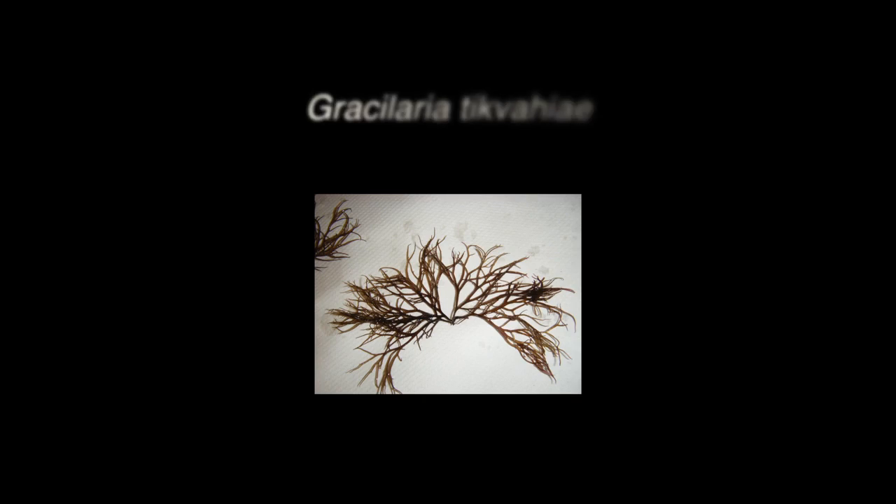Gracilaria. There is only one native species of Gracilaria in New England, Gracilaria ticvahe. Gracilaria is a bushy, branching red seaweed that can appear yellow, red, brown, or almost black.